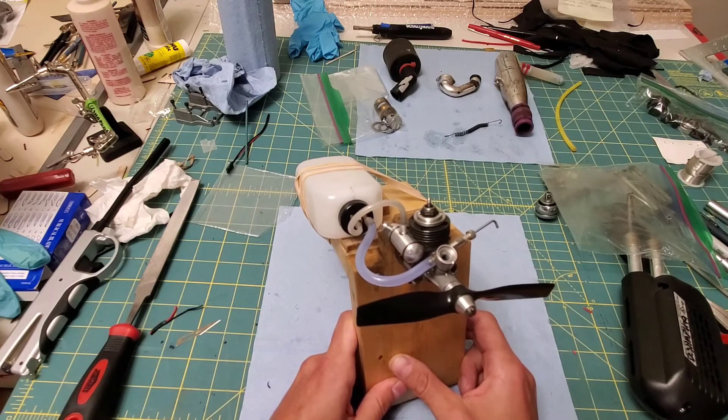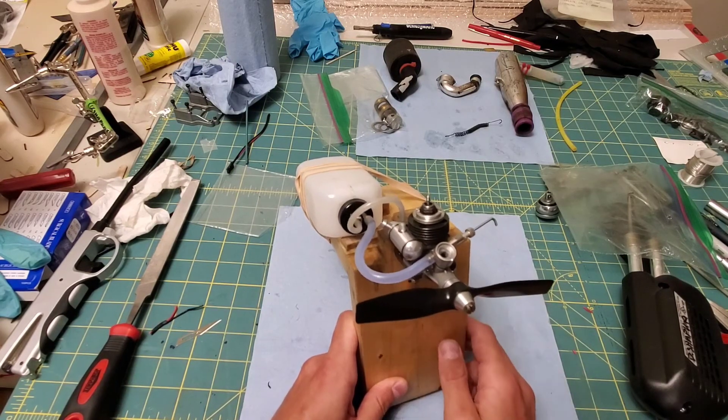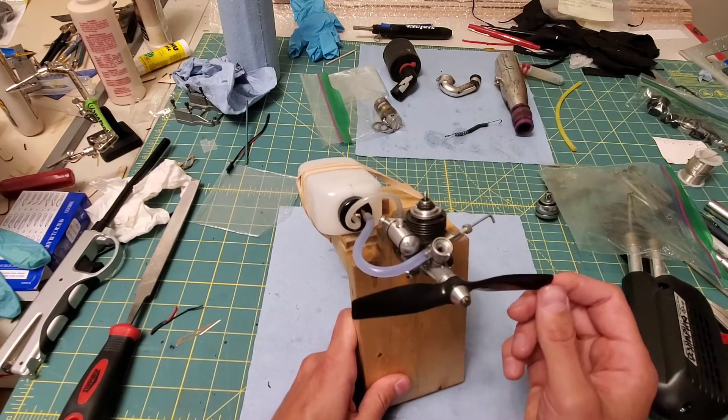This is a decade old, but it was stored properly and it runs really good. I can't even imagine what this thing would be like on 25% nitro, like a fresh bottle, and maybe with the stiff APC 5x3 — it would be insane. But this is good enough for me.